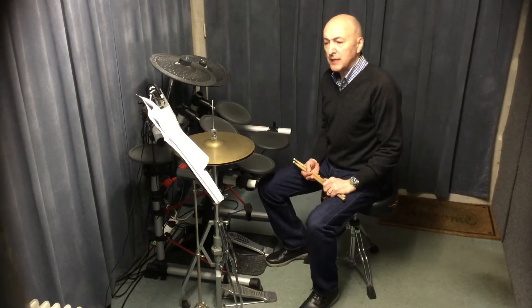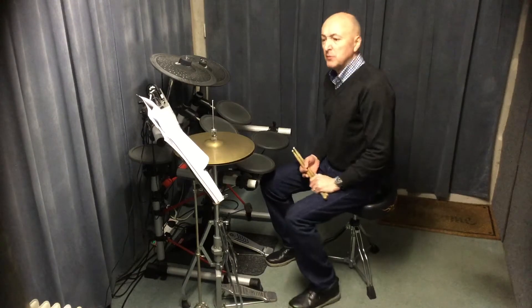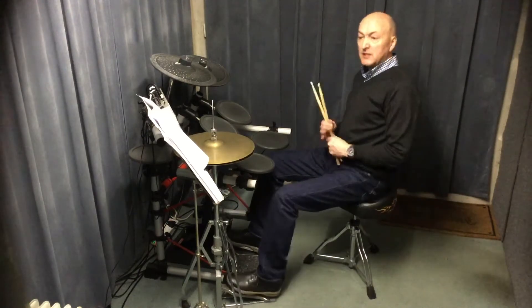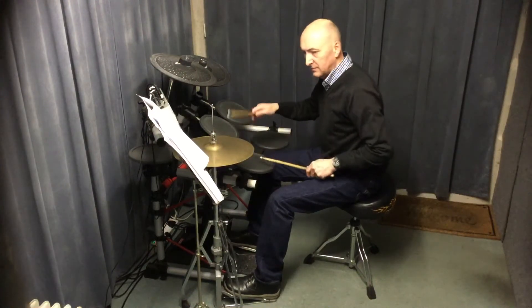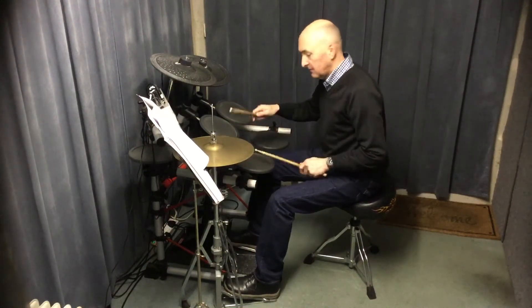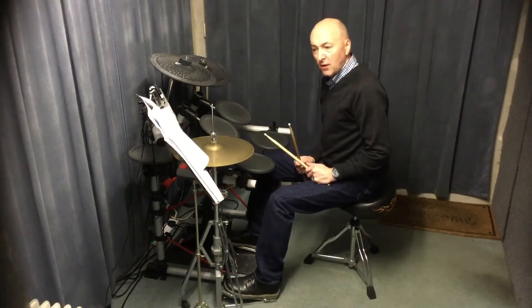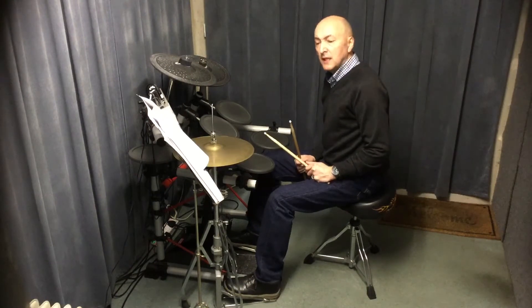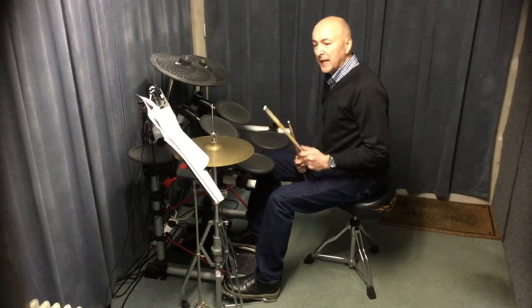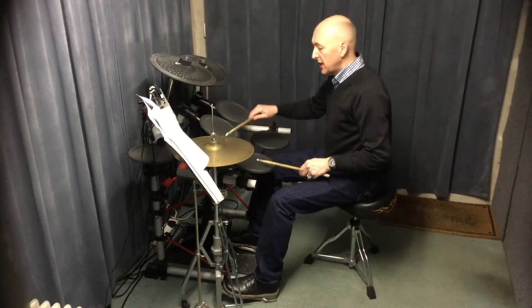I'm just going to go over the parts that might be a little bit of a problem for you. Usually quite simple rhythms in this, especially in section 1 — it's all based on this kind of rhythm, which is pretty simple. At the end of section 1, which is the first four lines of the tune, the last line we get a variation that varies that rhythm a little bit, and we've got a little run on the snare drum.